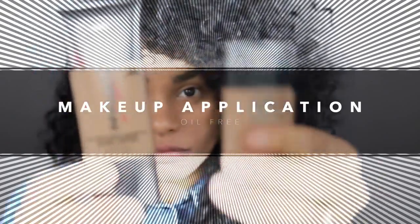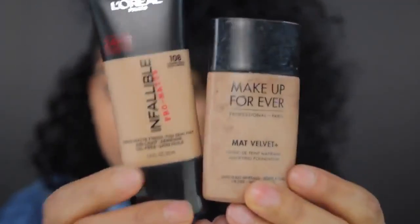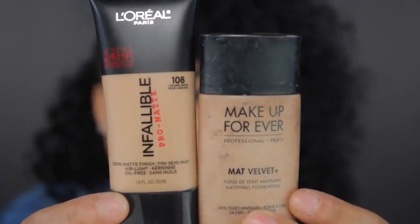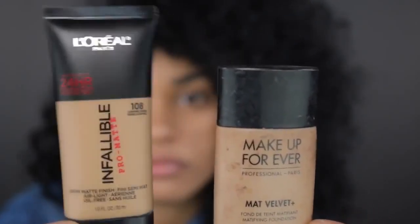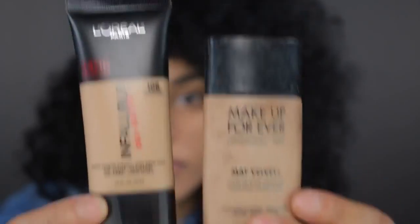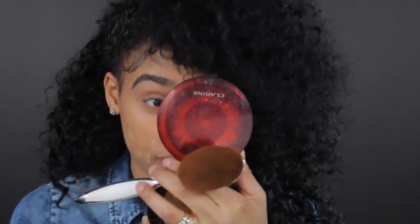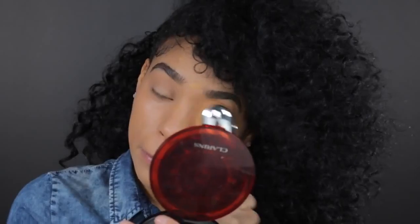Now we're moving on to the foundation. You need to find a foundation that is oil-free, and it's also great to find a foundation that is mattifying. Both of these foundations are mattifying — I have a drugstore version and a high-end version for you. I'm actually going to use the drugstore version because I love it. This foundation is matte, which is perfect for people like us who have oily skin because you've just primed your face with a mattifying primer. So everything is just going to look nice and clean and oil-free.